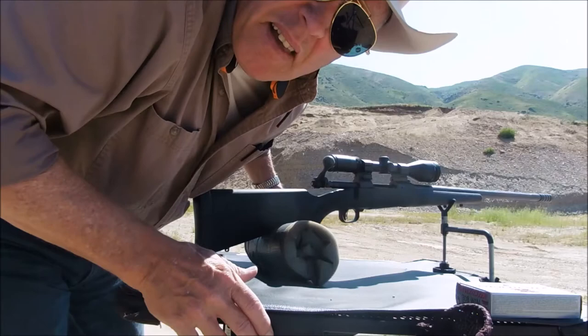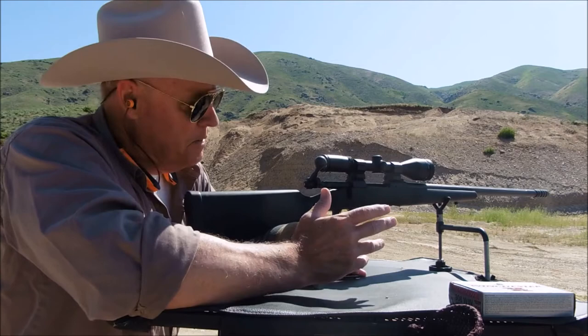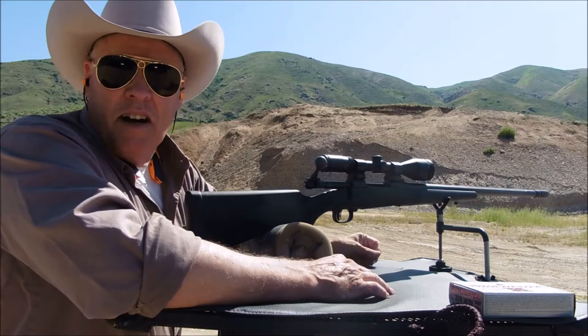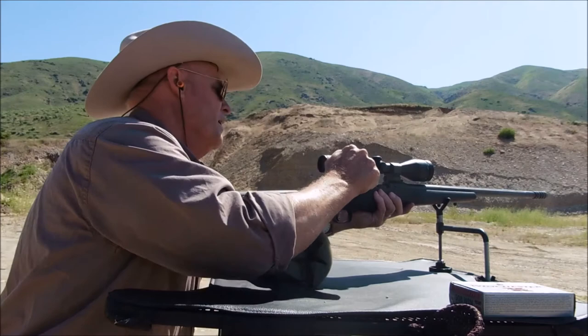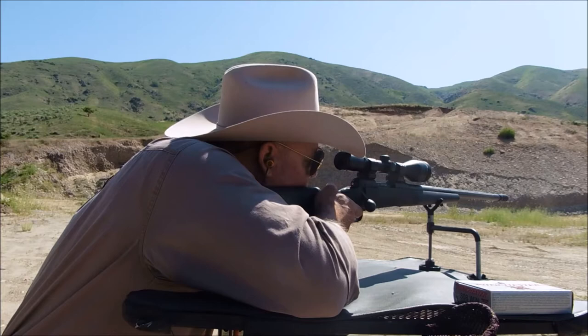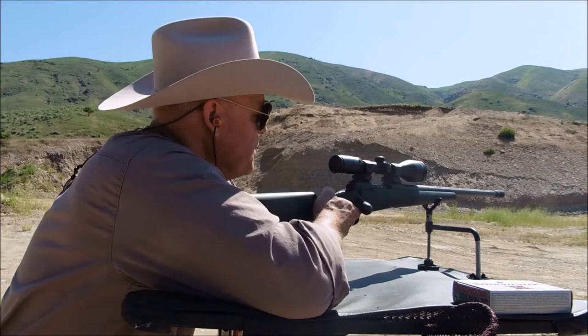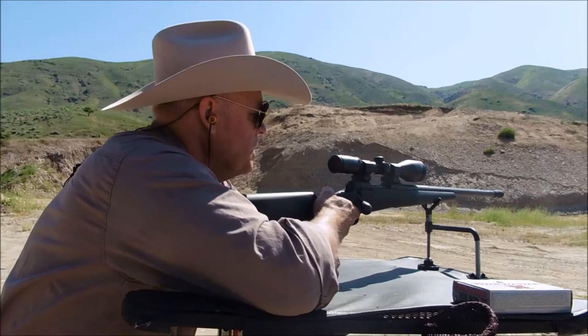Okay folks, here goes the first shot at 25 yards. I'm just trying to see where it hits on paper. This is my first shot, so a little apprehensive — new rifle, but it's a quality rifle, it should be no problem. Got my ears on, got my glasses on. Okay, looks like that first shot is about six inches left, so I need to make some adjustments.